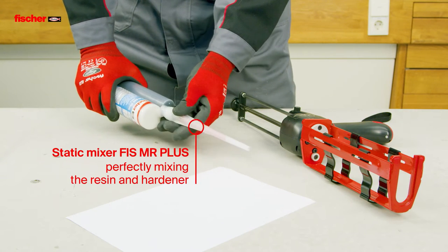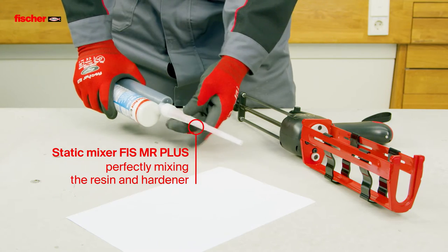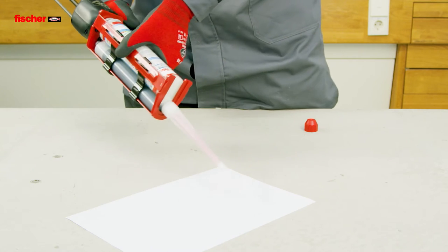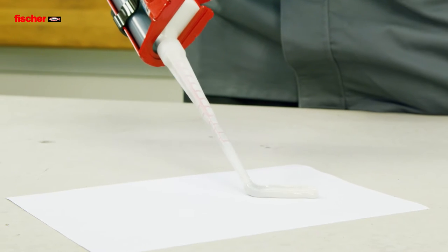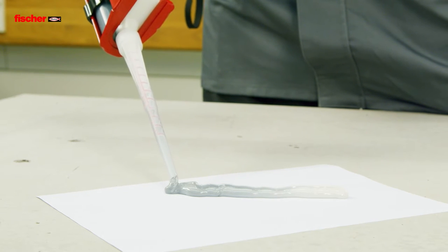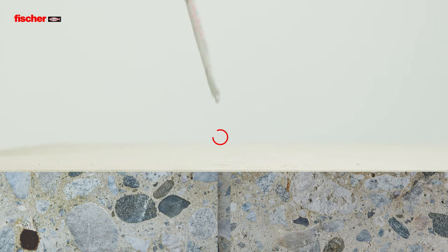The improved formulation of the epoxy resin mortar means an increase in load values in cracked and non-cracked concrete. With the static mixer, the Fizz E-M Plus resin and hardener are perfectly mixed for improved high load-bearing capacity.